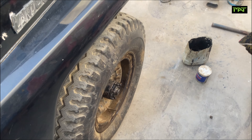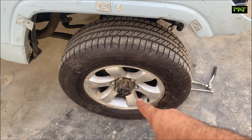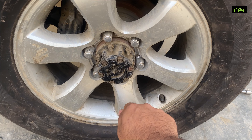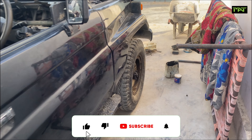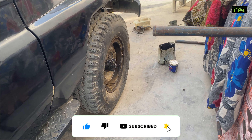So if we install hub locks on the RTR, I will show you the conventional hub locks — these are the 70 series type that you have to manually lock. If we want to install this on the 80 series drivetrain, it will be difficult because of how the system is configured. Now, if we install hub locks on it, we have to get the wiring sorted.